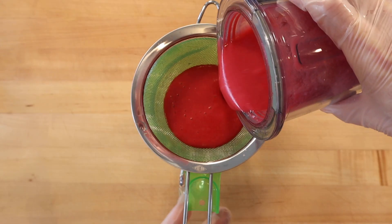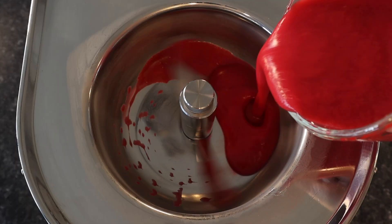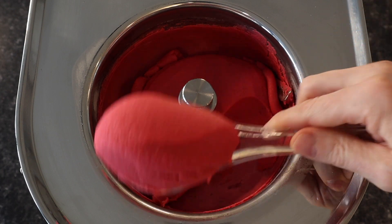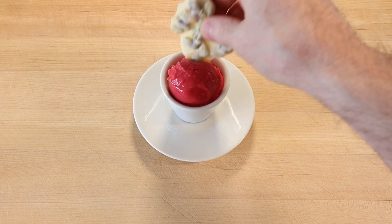Then strain through a fine sieve and freeze in a gelato machine. The sorbet is ready to eat when it is frozen to a nice soft serve consistency. Serve with a piece of white chocolate pistachio bark.